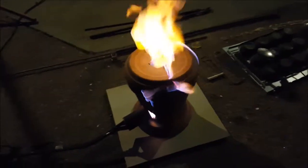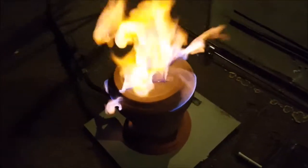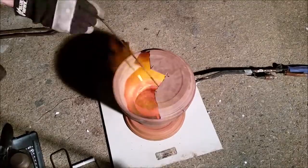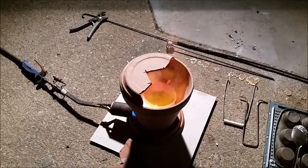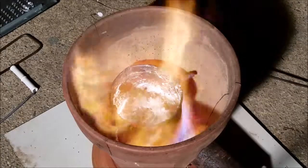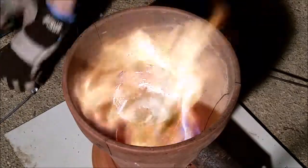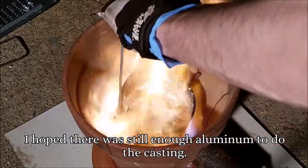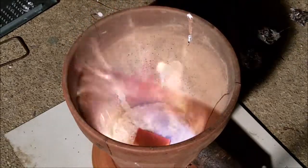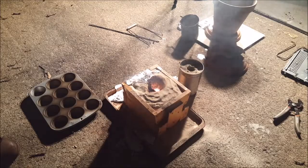As cool as that looks, unfortunately that's all heat escaping. Oh no — there is a crucible failure. Something went wrong.